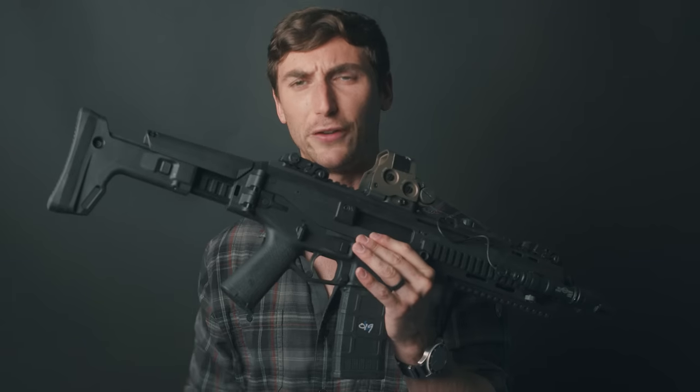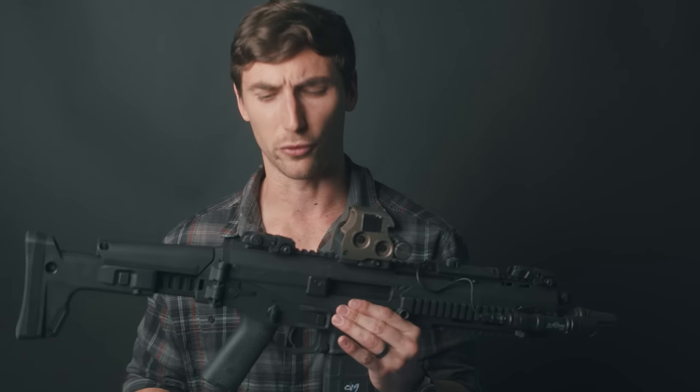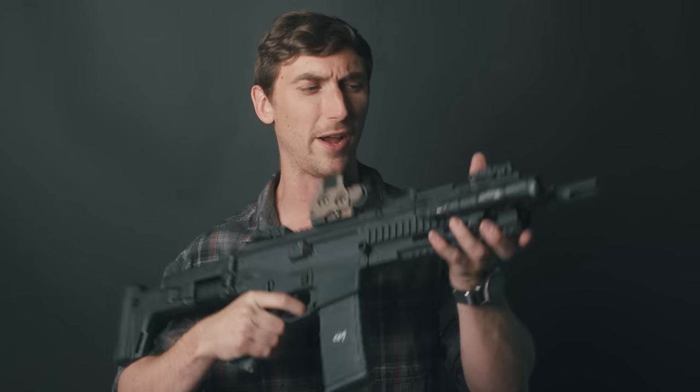A lot of people had issues with the grip on the ACR — you couldn't change the grip at all, it was just integrated into the polymer. If you wanted to change it, you'd probably have to change the lower. That has been corrected in future versions and people have made lowers that allow you to put whatever pistol grip you want on there. The pistol grip does feel good and the trigger guard is well designed. The only real issue I have is the safety placement — in a modern squared-up stance it can be a little difficult to reach quickly, though a longer lever would easily correct that.